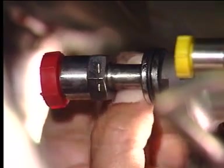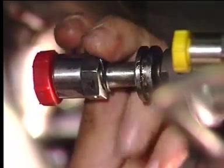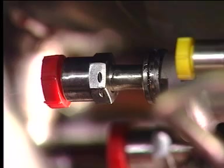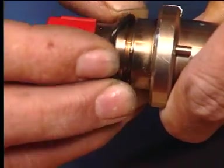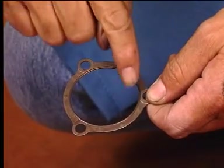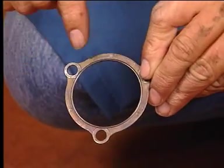Remove the preformed packing from the fuel supply manifold and discard it. Remove the preformed packing from the fuel nozzle and discard it. Examine the gasket for damage. Keep the gasket if it is serviceable, or otherwise discard it.